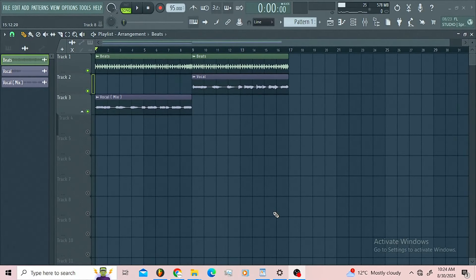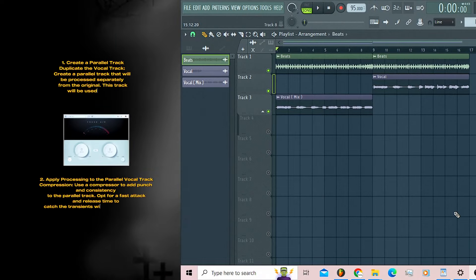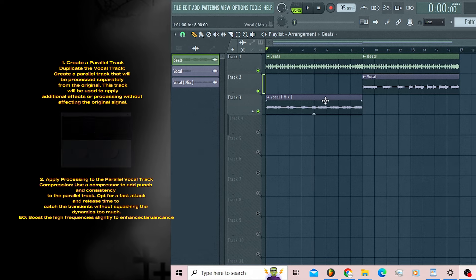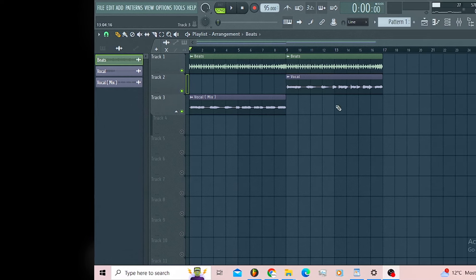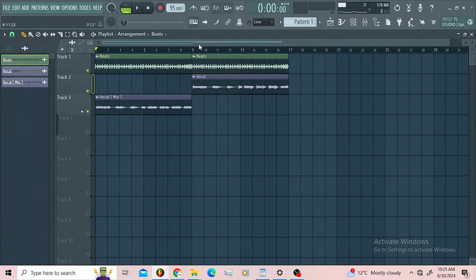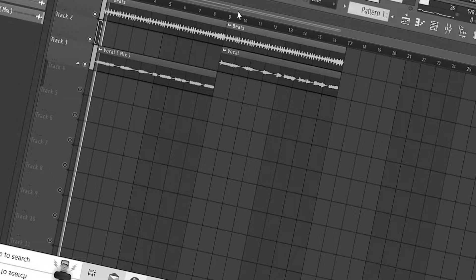Mad love for you. In this video I want to cover the concept of getting light, crispy, clean vocals using buses and sends. Let us play these vocals without the buses and sends, then these vocals are gonna come with the buses and sends.